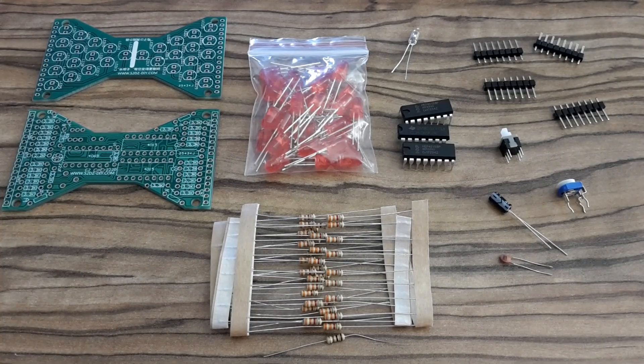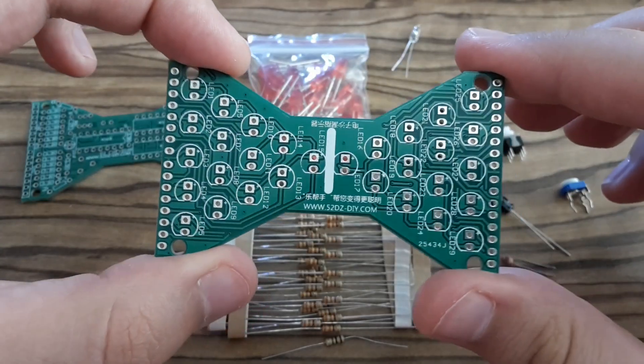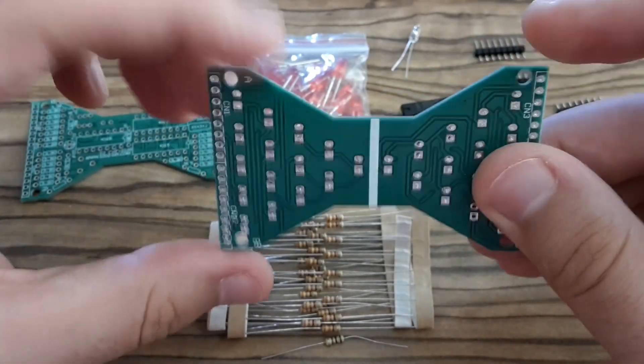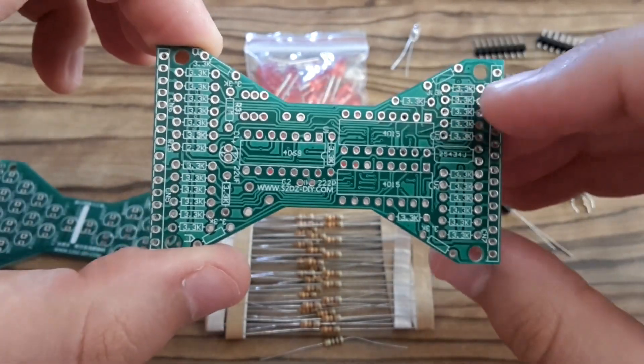These are the components that I'm going to use. This is a PCB where I'm going to solder LEDs, and this is a second PCB where I'm going to solder the remaining components.